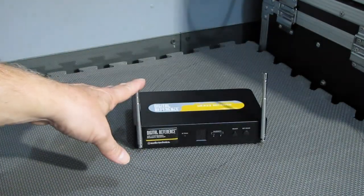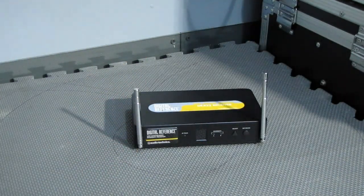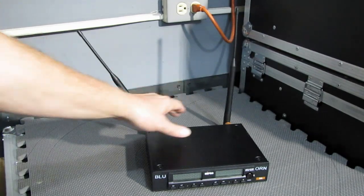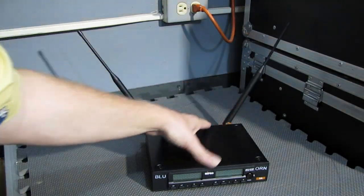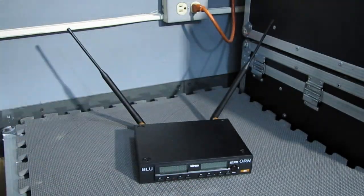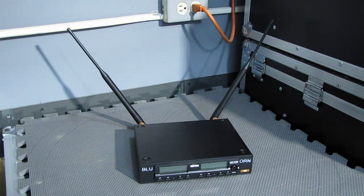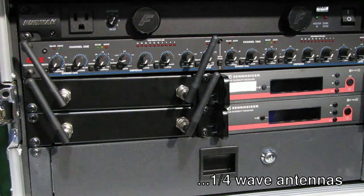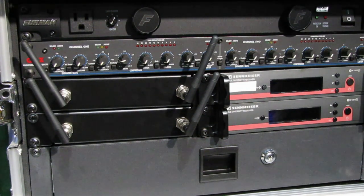This is why you always want to keep your antennas spread apart like this to do the best job in picking up a signal — not like this, which is not the best option. Even with larger antennas, sending them straight up is not going to work. You always want to keep them spread out. Here is our Sennheiser system with a couple of mics. As you can tell, these are quarter-wave antennas, and they are positioned exactly how they should be for the best reception.